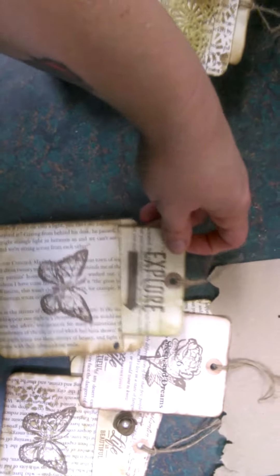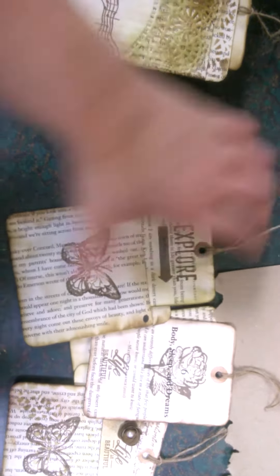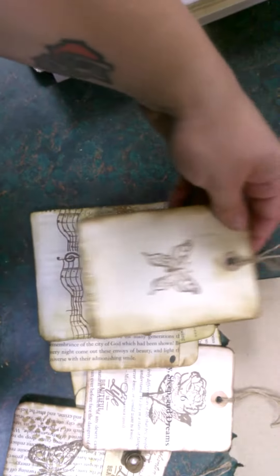Here's another one that I made similar to what she made — stamping, added into a little pocket, glue the pocket into the book, and I distressed the edges. There's another one and this one actually goes in here, but that's what it looks like. All this is out of book pages and stamping.